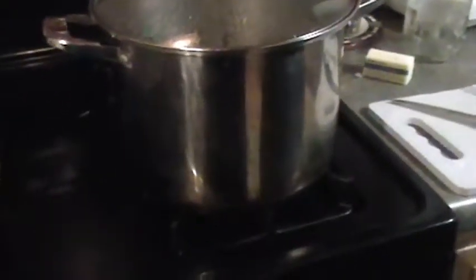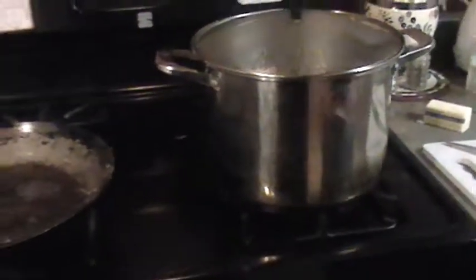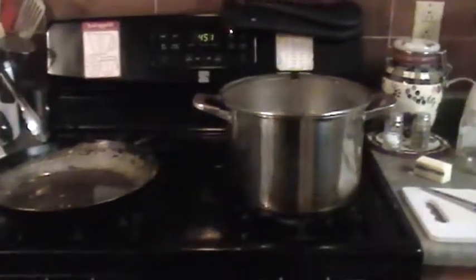We've moved the filling to a crock pot to keep it hot while we do the noodles. Once the water boils, put the noodles in, bring it back to a boil, then turn the fire off and leave the lid on — it continues to cook without the burner and saves energy. This technique came from the 1970s energy crisis. The timer is set for seven minutes, and since the noodles go into the crock pot they'll continue cooking a bit more.